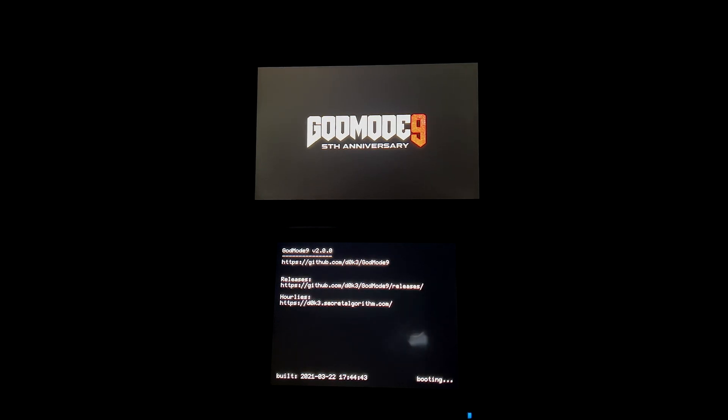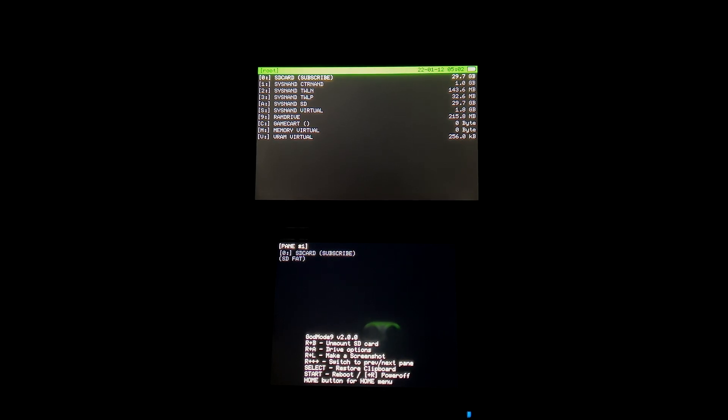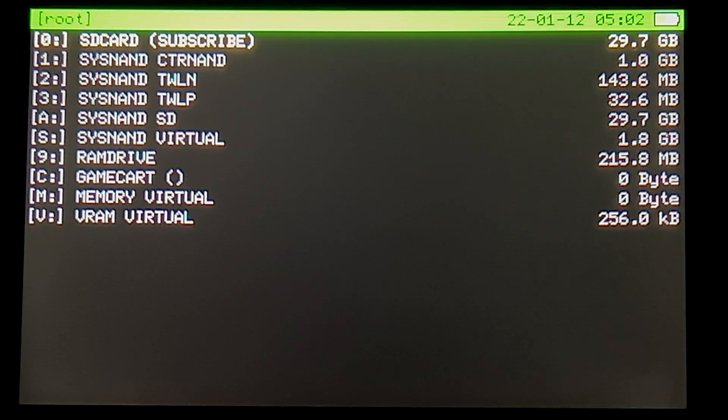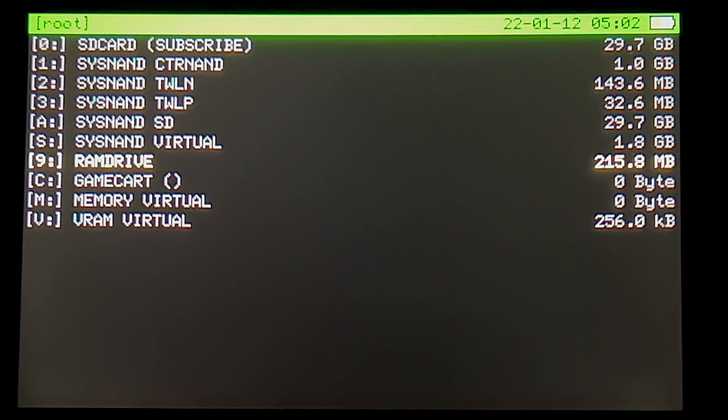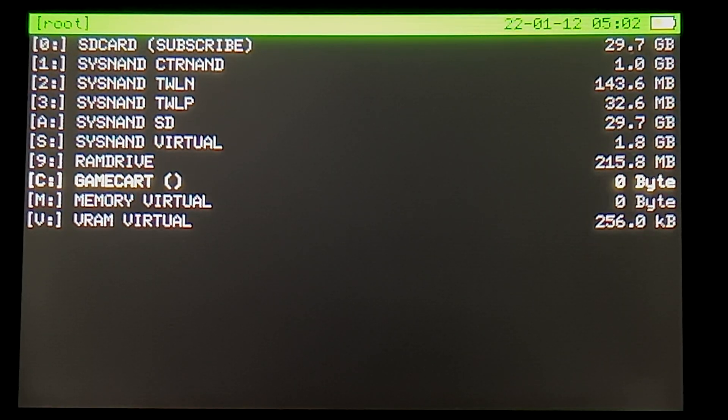With your game of choice inserted into your system, press the Start button and Power button together to launch GodMode9. Turn your attention to the top display. From the list of choices, use the D-pad to scroll down until you get to C colon game cart and select it with the A button to continue.